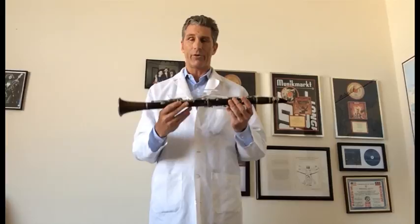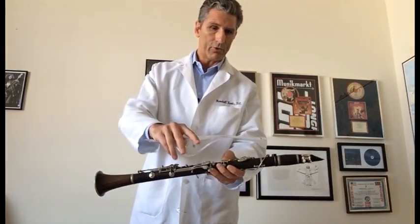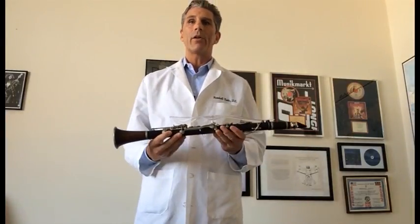What Classical Fingers does is it easily snaps on via two magnets to the clarinet itself, and limits the height that the fingers are able to travel when they're playing the instrument.